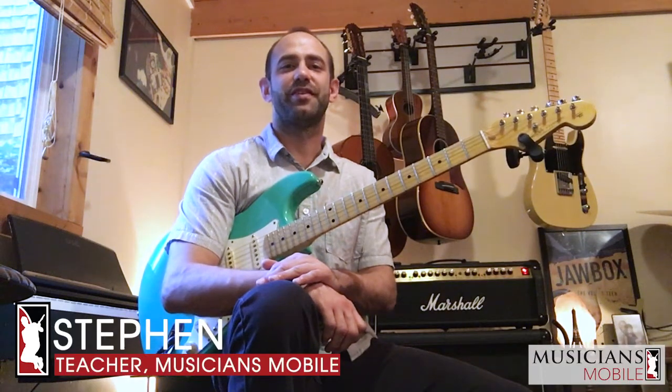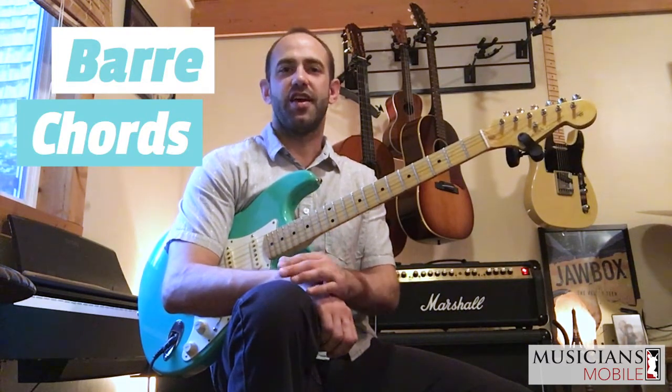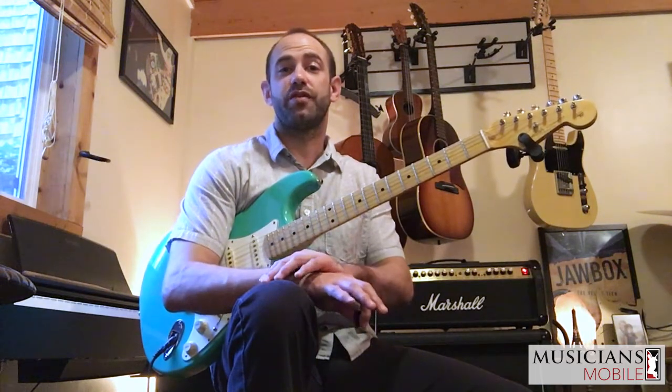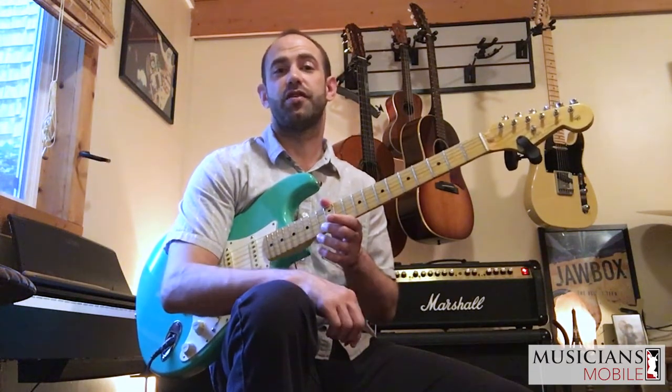Hi, this is Steven with Musicians Mobile. Today I'm going to be talking a little bit about bar chords. We're going to learn what a bar is and what a bar chord is. Essentially, we're going to be learning how to take our open chord shapes that we learn as beginners and move those up the guitar to create different sounds in our playing.